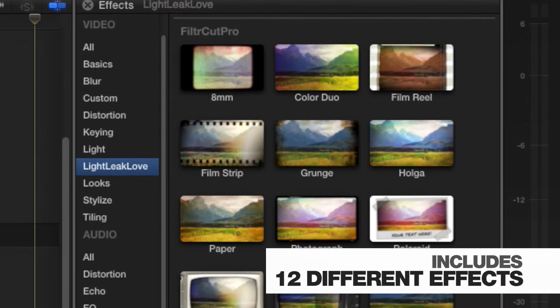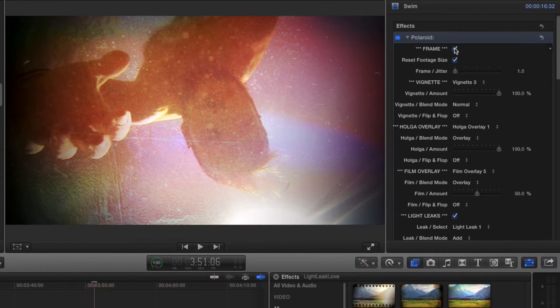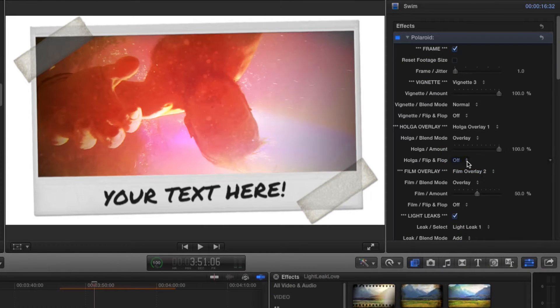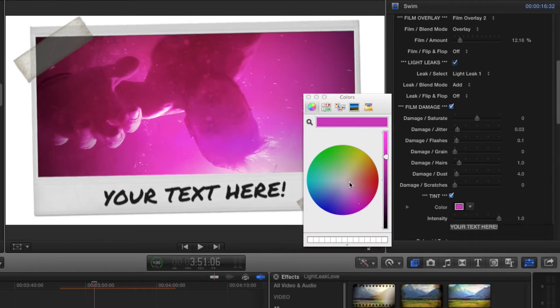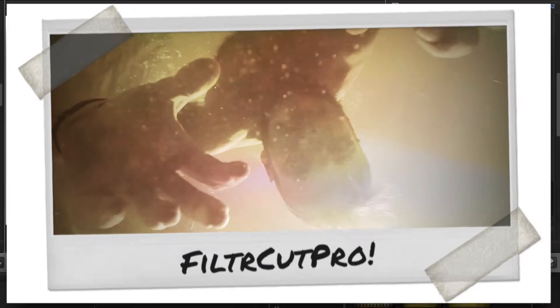FilterCut Pro comes pre-built with 12 effects, complete with lots of customization options, such as adding or removing style frames, manipulating overlays and light leaks, adding colored tints, and changing on-screen text, plus many more.